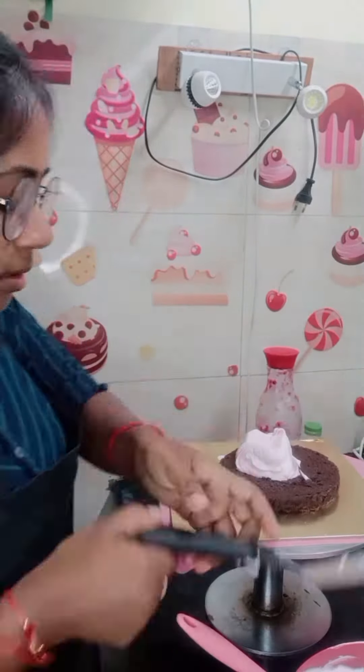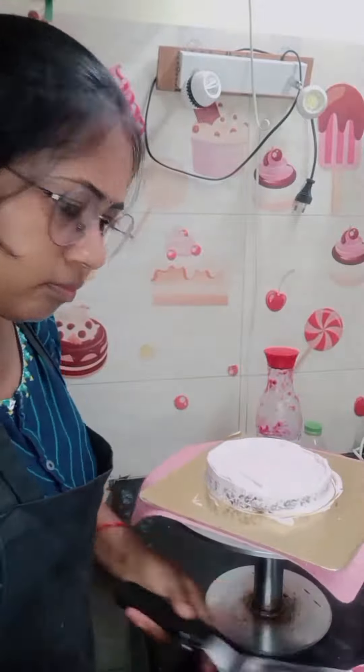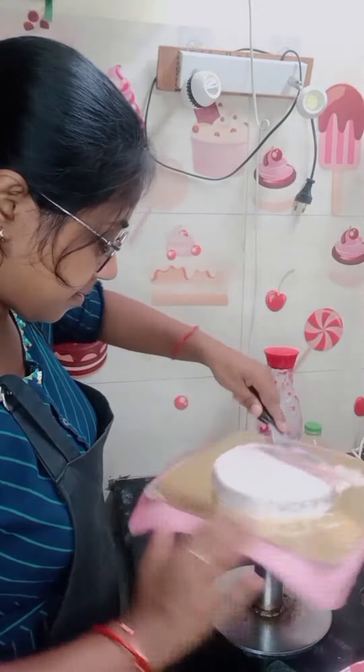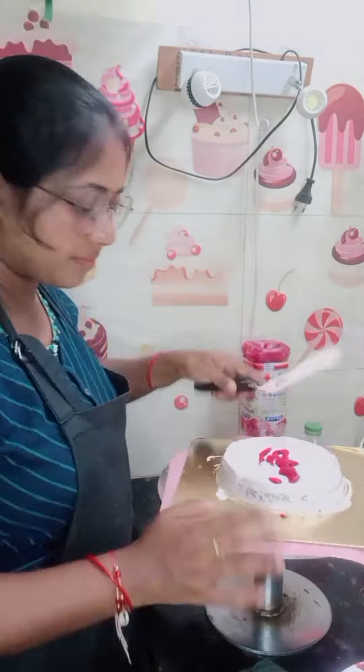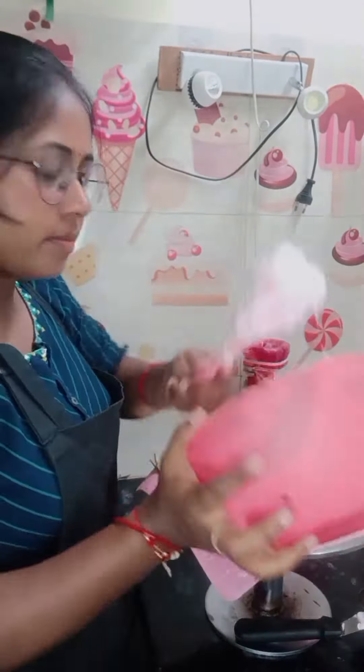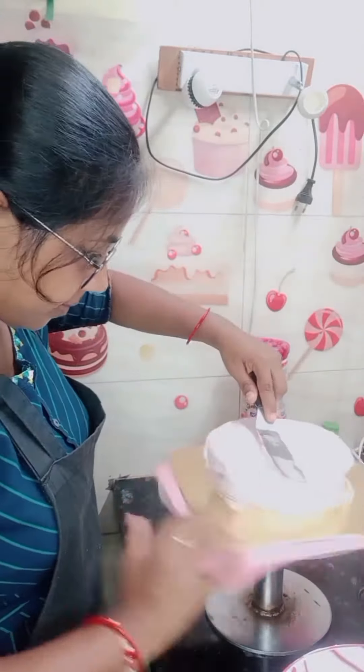I used fondant flowers. The customer told me to use fondant flowers. But that day the rain was so much, and because of the moisture, my fondant flowers were very soft. After that, it was not perfect.